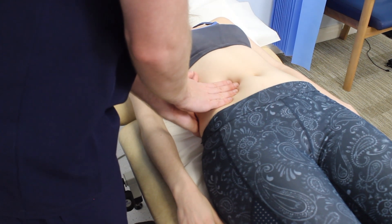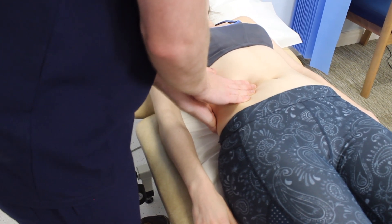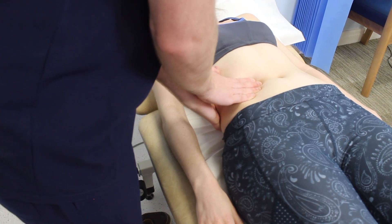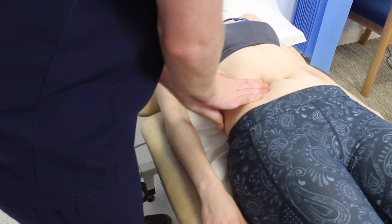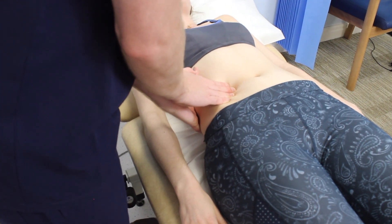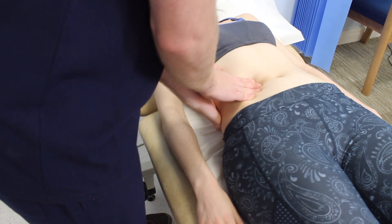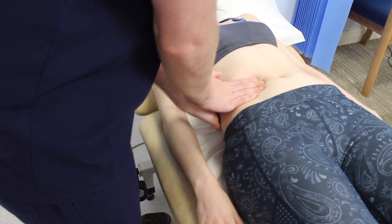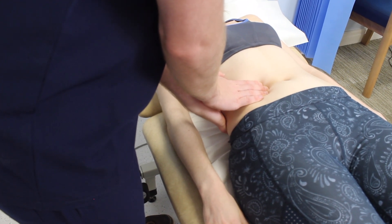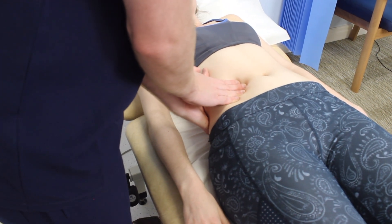In this video you're going to see a demonstration of how to palpate the kidneys during a clinical examination. You'll be on the right hand side of the patient, so start on the right hand side. Begin by placing your left hand behind the patient's back below the ribs underneath the right flank, and place your right hand anteriorly just below the right costal margin in the right flank.